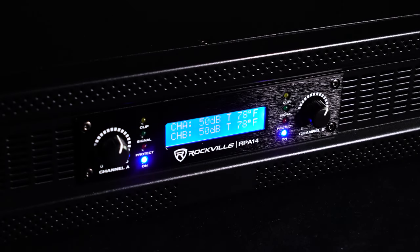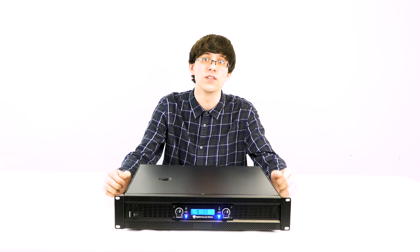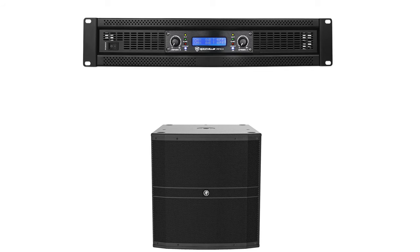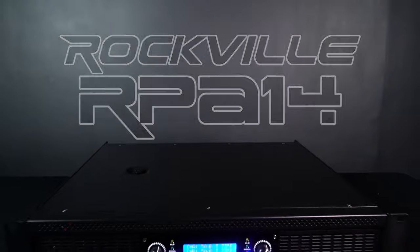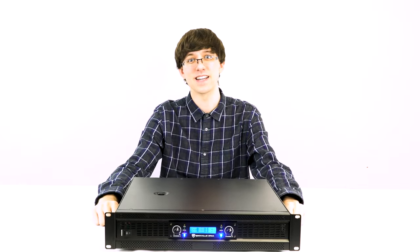The RPA14 is an absolute beast when it comes to power amplifiers — you could literally run a whole rig off of this and still have headroom to spare. You can run two speakers off of it, or four speakers like in our demo, one or two subwoofers, and use it in professional settings like DJ setups, music clubs, venues, large event halls, or party spaces. If you're looking for a powerful, reliable, and professional power amplifier, look no further than the RPA14 from Rockville. I'm Leo from Rockville — hope to see you guys next time.